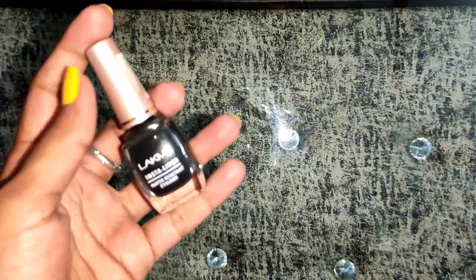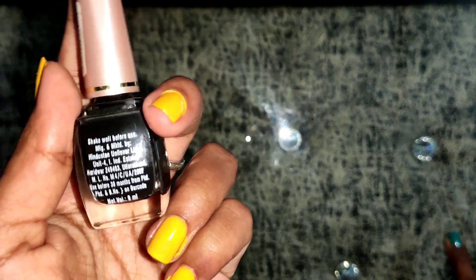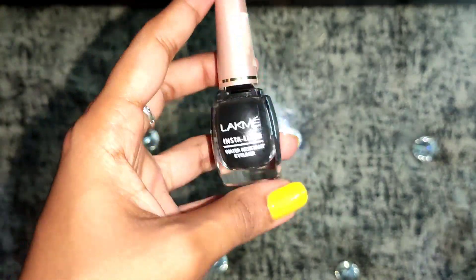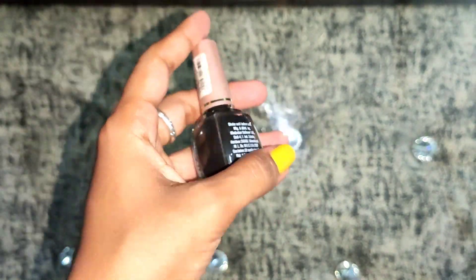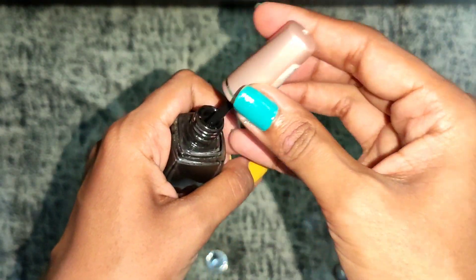This is the Lakme Insta eyeliner. It is a water-resistance eyeliner — please shake it well before use. Its validity is 30 months from packaging and its net volume is 9ml. Its price is rupees 120. The packing is very awesome — it looks very compact, which makes it travel-friendly. It looks just like nail paint but it is an eyeliner.